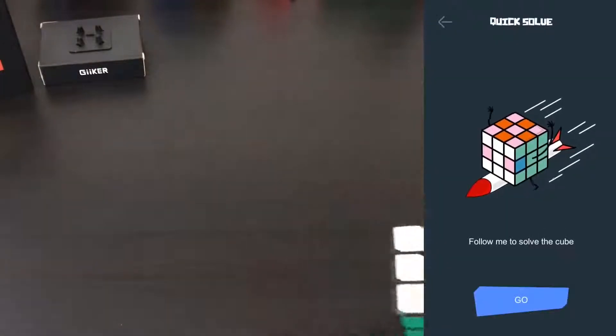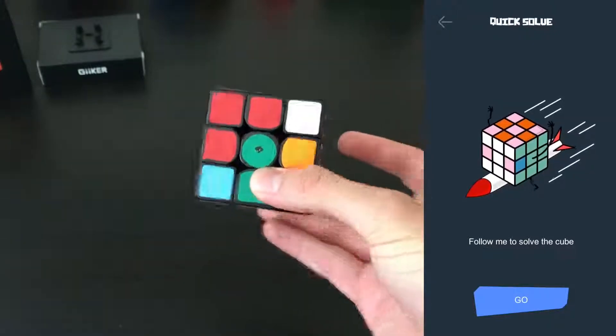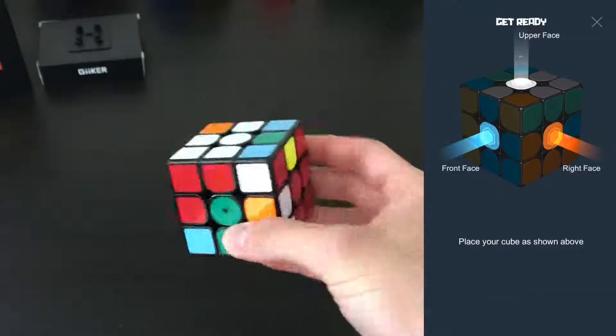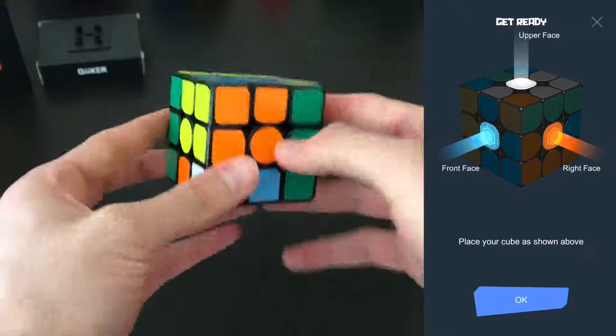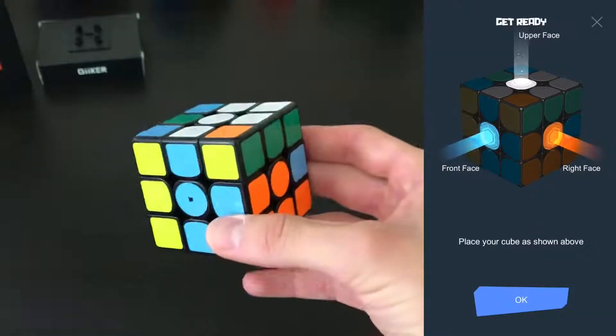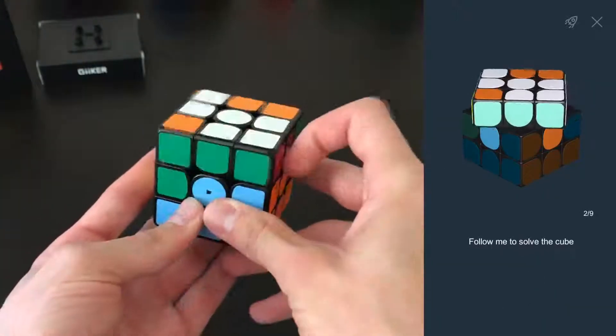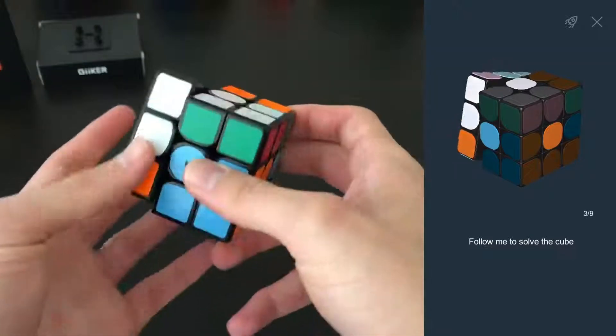The final feature is the little rocket icon. If your cube is scrambled and you want it solved, just hit go and it'll tell you how to hold it — white on top, blue on the front, orange on the right — then hit go and follow along. It tells you it'll take nine moves and walks you through the solution.